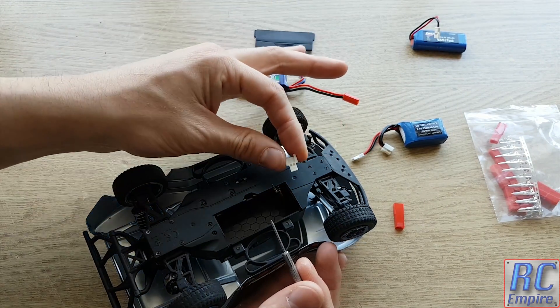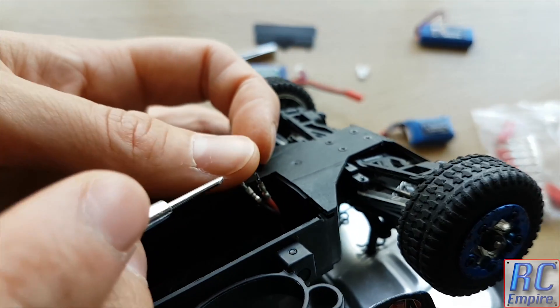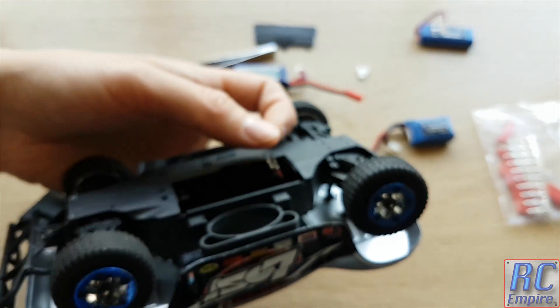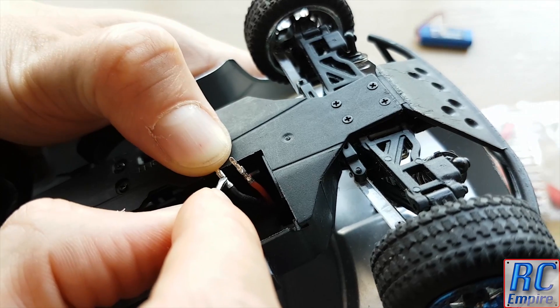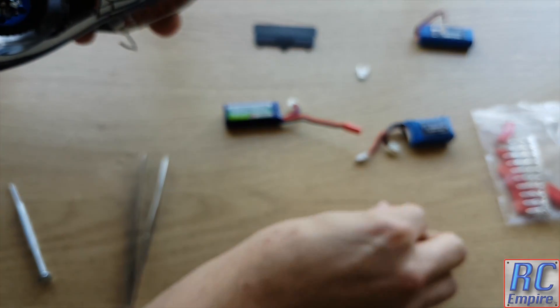Note how these terminals are connected because we will be installing the new ones in the exact same way. The bottom part of the terminal is crimped around the plastic insulation of the wire, and the upper part is clamped around the actual metal wires. The next step is to carefully remove these old terminals without breaking the wire.